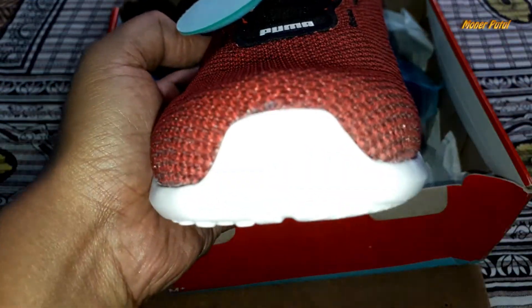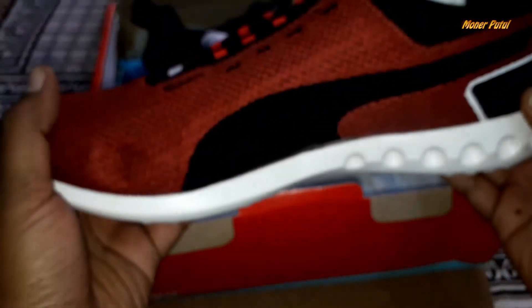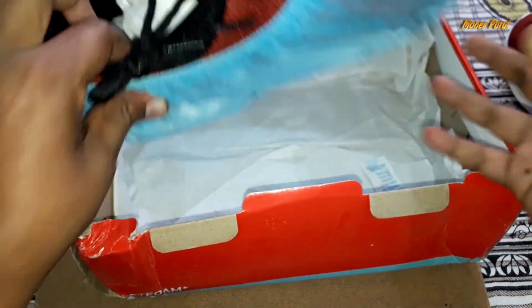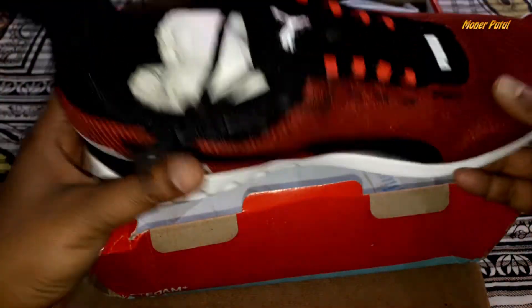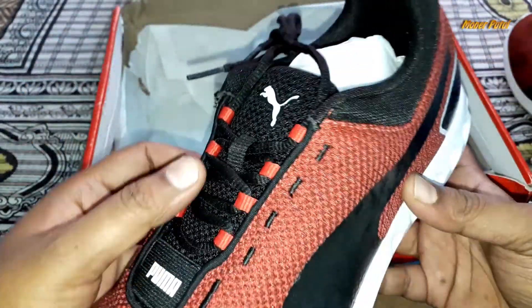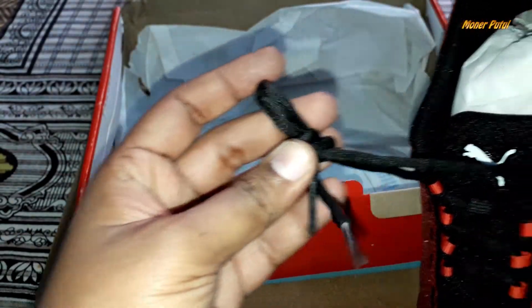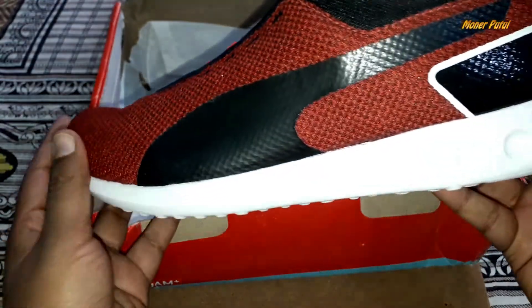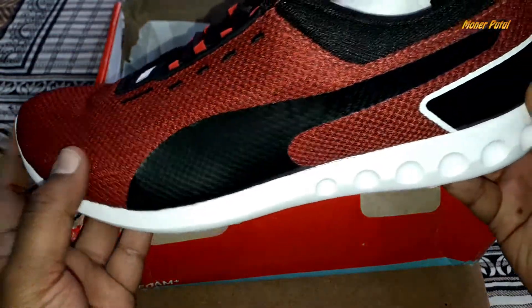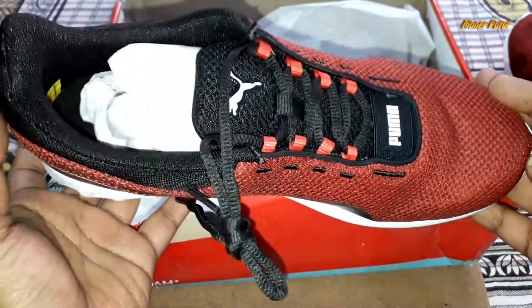Here's the Puma logo, and the design on the second shoe is also good. The laces are good.